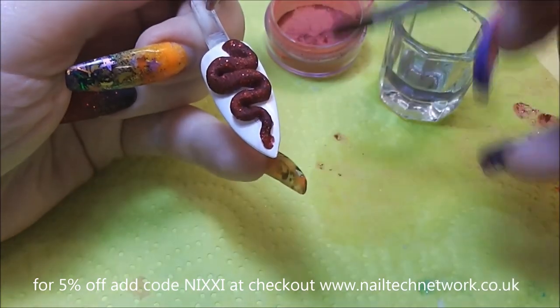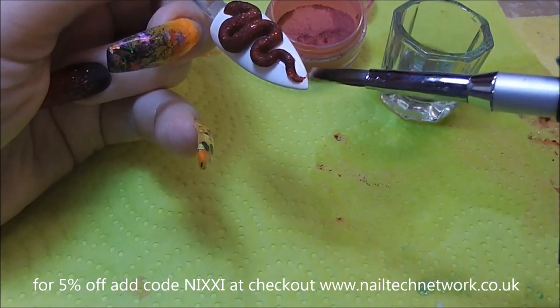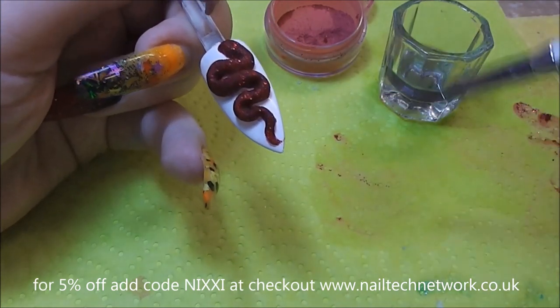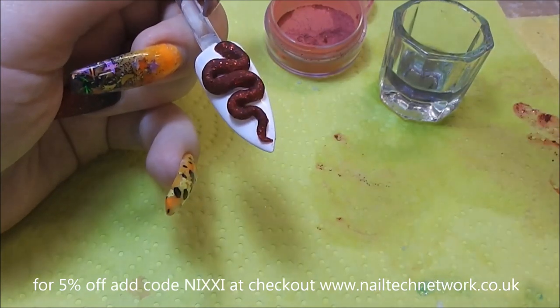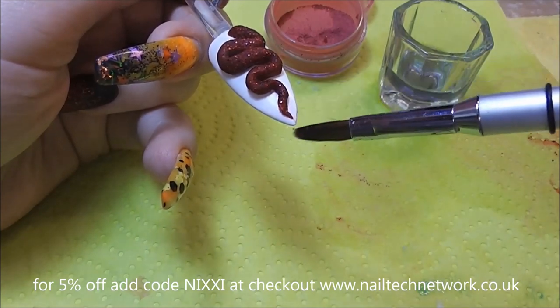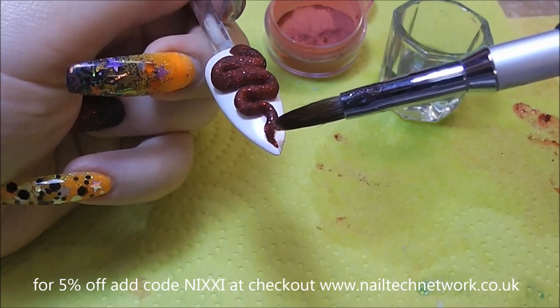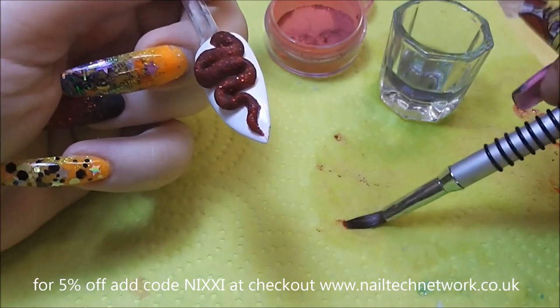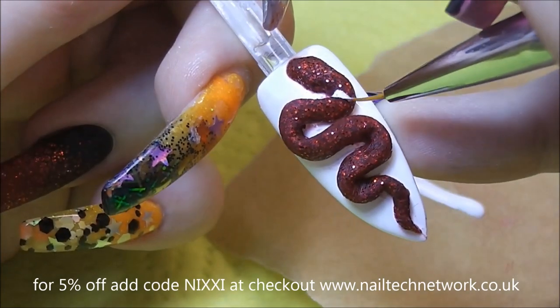It's quite a nice sharp point. This brush is my 3D art acrylic brush from the Nail Tech Network and I love it — I use it for everything. Poor little thing, it's so battered now but it's really fab. I'm really good at doing smaller acrylic work like this with it. I think it's probably about size number four.